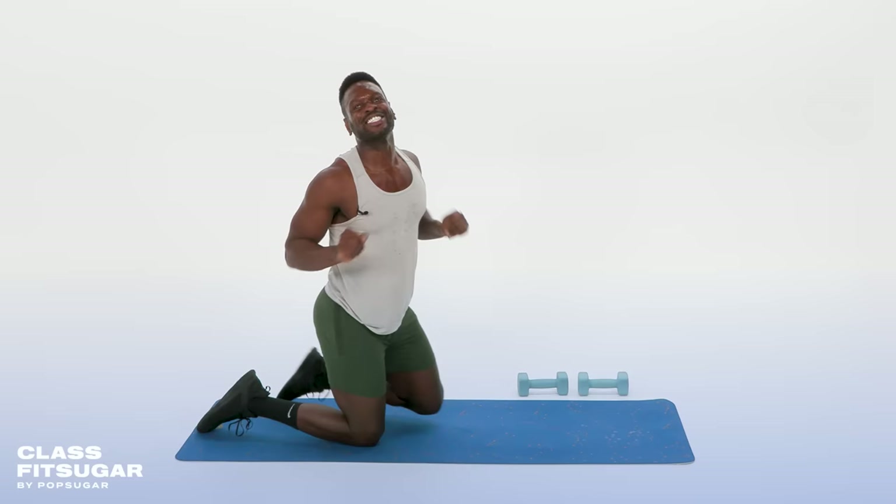That's all she wrote for today's arms and abs workout. I hope you enjoyed it. If you didn't feel enough of the burn, do it again. I am Coach Renier Pollard — I hope to see you right here on Class Fit Sugar next time.